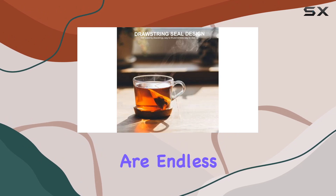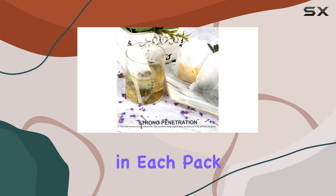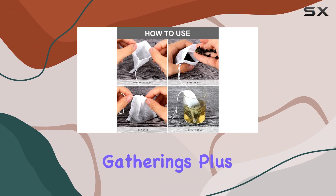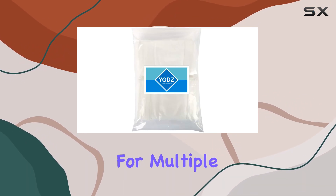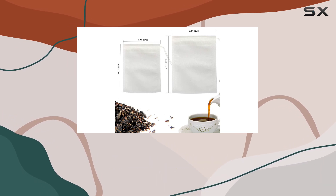The possibilities are endless, and let's talk about convenience. With 200 bags in each pack, you'll have plenty to last you through countless tea parties, school events, or family gatherings. Plus, since they're designed for one-time use but sturdy enough for multiple brews, you can enjoy your favorite teas without the hassle of cleaning reusable filters.